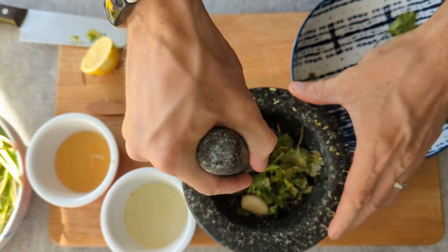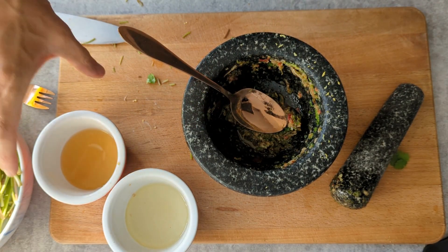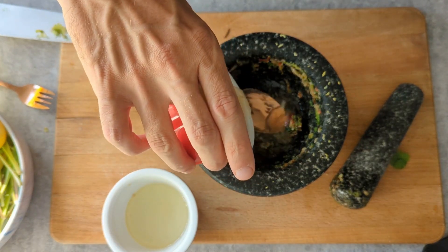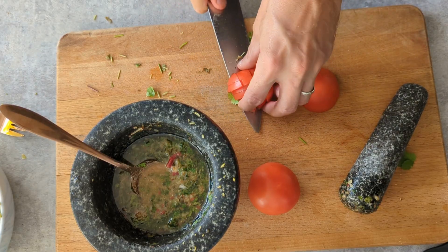Now let's bash away, pound that mixture together until it's all well and truly smashed. Once it's coming together we're going to add two tablespoons of cider vinegar, two tablespoons of olive oil, and one full chopped tomato, and we'll just give it a nice mix — and that's it. Our salsa masterpiece is complete, ready for dishing.